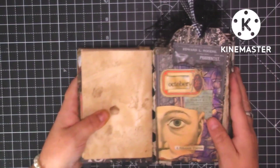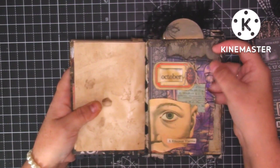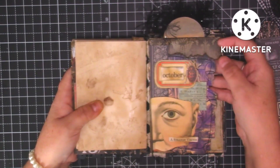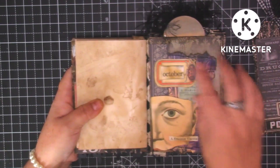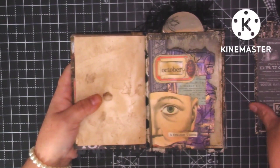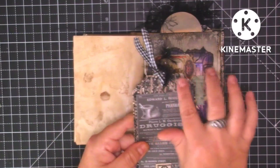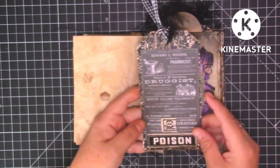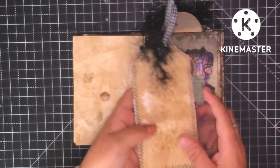I've just kept it plain like that. The next page uses one of his 3D embossing folders — it's the numbers one. I've used some purple gilding wax and some gold gilding wax, gone all over it, and then I've just collaged with the ephemera. We've got 'a strange visitor' here.